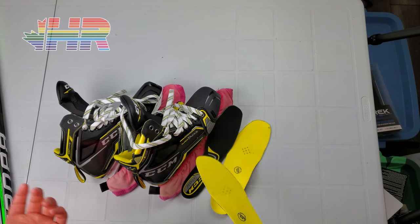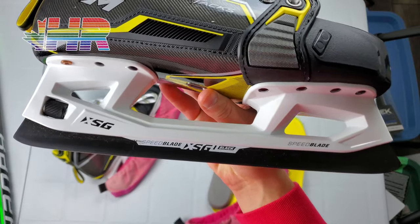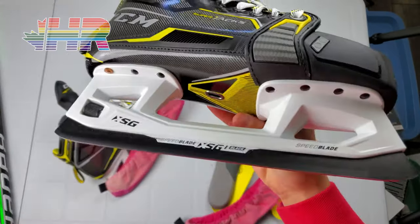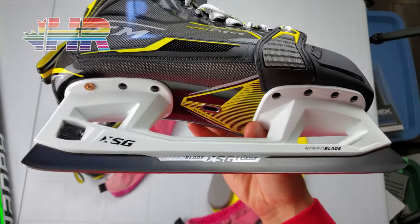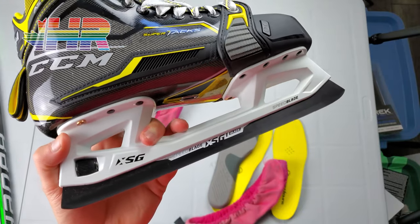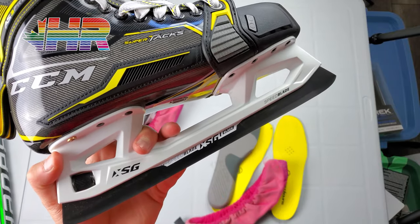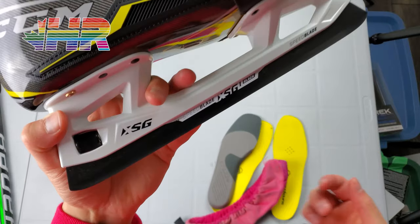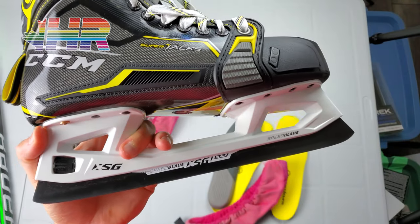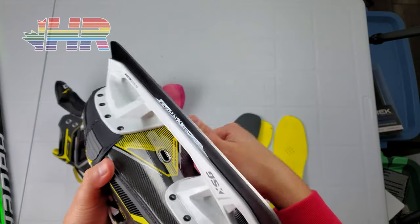The steel on these is, in my opinion, terrible. The XS steel CCM uses is honestly bad — I've had very bad experiences with it. I usually have to get them sharpened way too much, and considering these skates will be digging the post a lot, we'll see how that works. I want to get enough ice time first before changing it out, but if I'm sharpening every week I'll buy Step steel so I won't have to sharpen as often and can just stone them between uses.